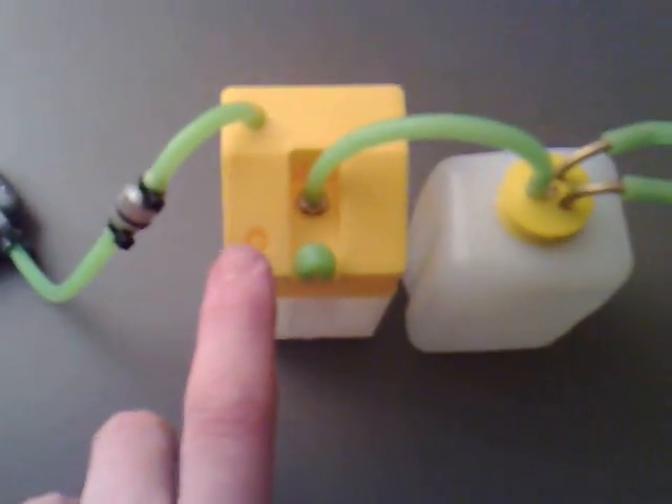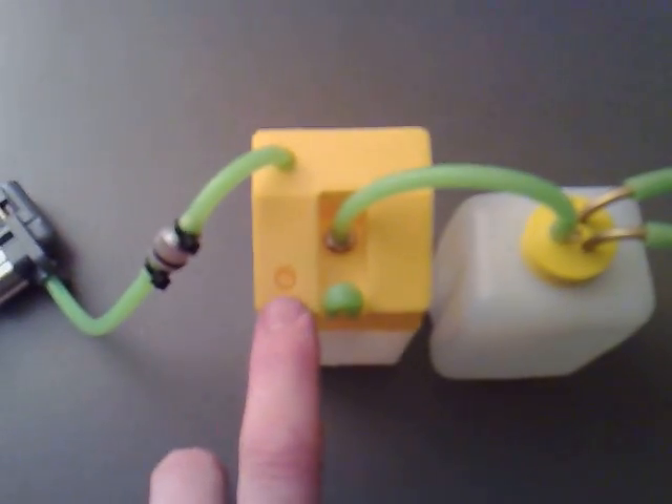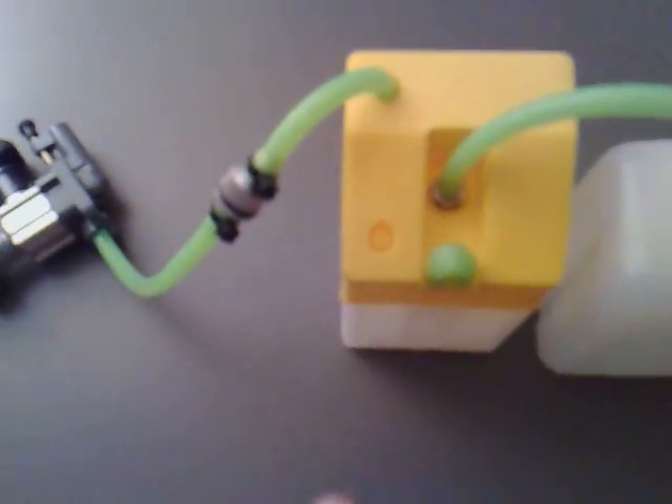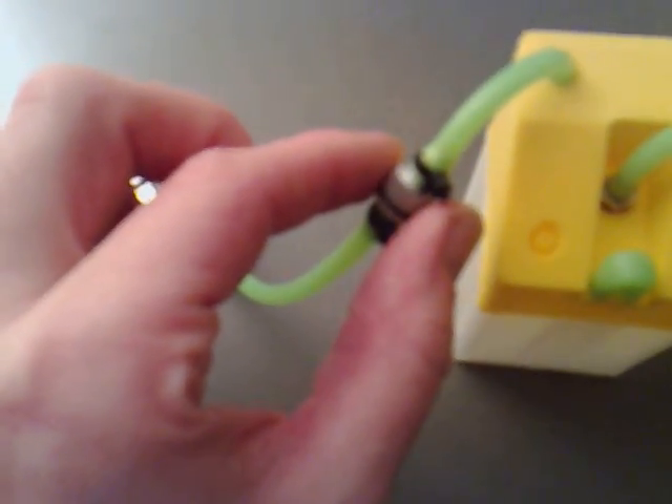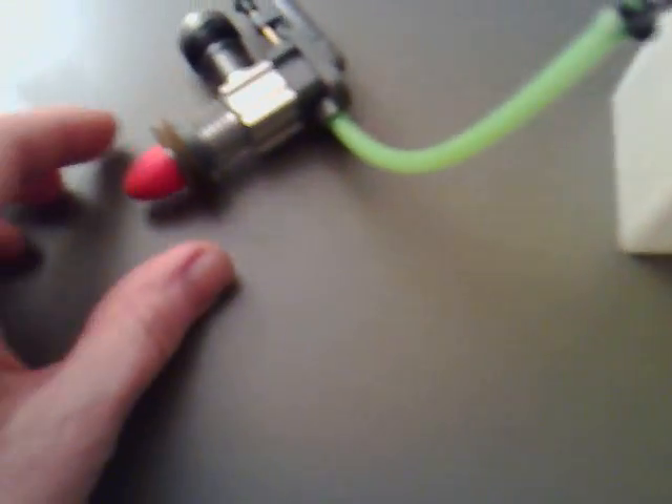There's another little blip there which at the moment isn't opened, so I'll just leave it as it is. The output can come straight out towards the flashback arrester, and then out to the engine.